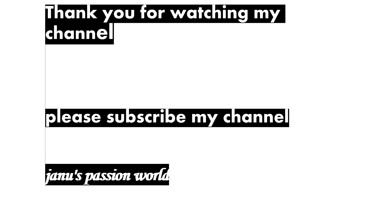Subscribe to my channel. Please subscribe to my channel. Bye-bye, stay tuned.